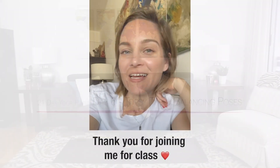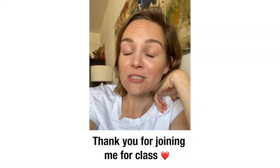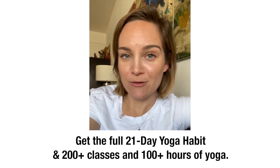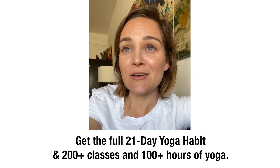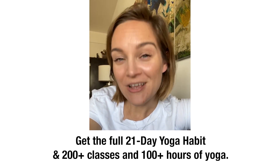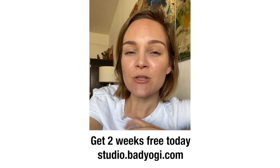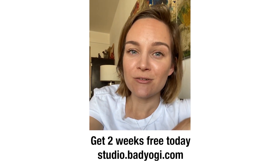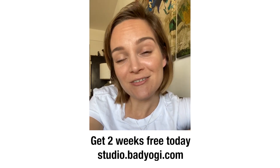Let the eyes open — namaste. Just wanted to thank you again for joining me for class, and also remind you that the full 21-day series lives inside Bad Yogi Studio, as does over 200 classes and over 200 hours of yoga. When you sign up now you also get two weeks for free, so definitely take advantage — head to studio.badyogi.com and I'll see you inside.